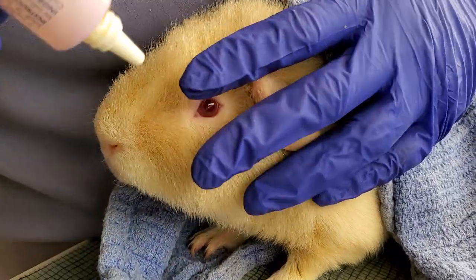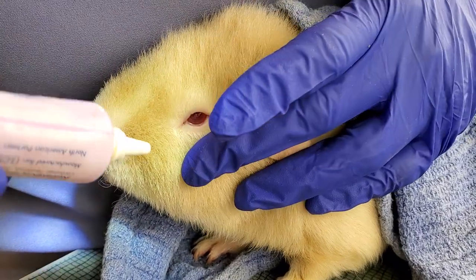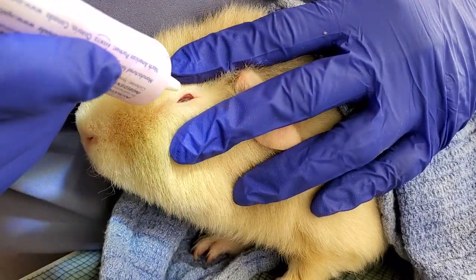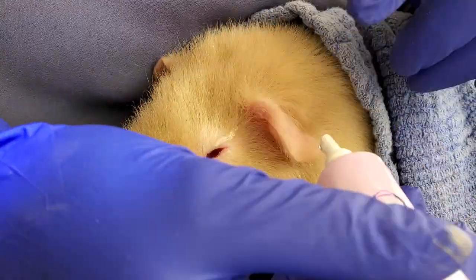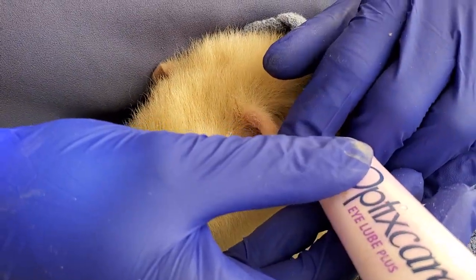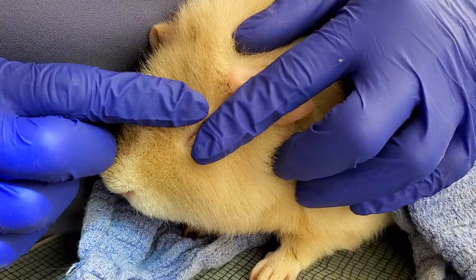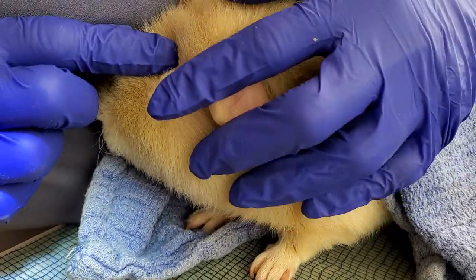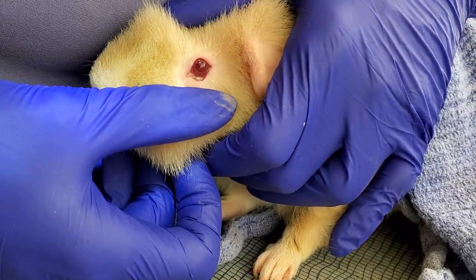Okay, so he's got a hay poke apparently hiding somewhere. First thing we're gonna do is give him a little lube, which is just Optics Care Eye Lube Plus. That will loosen wherever it is and I'll be able to see it.